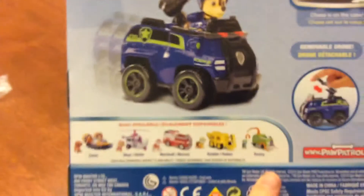Another thing is on the back, we have Zuma's hovercraft, Skye's high flying copter, Rescue Marshall, Rubble, and then Rocky. So those are some of the collectible figures.